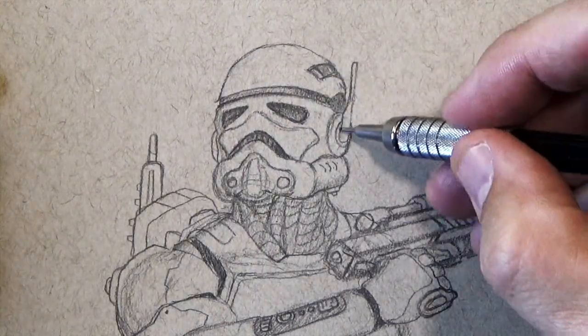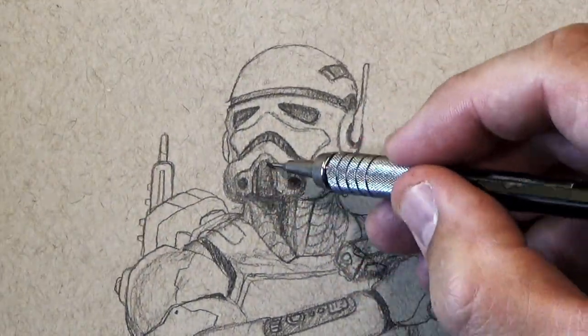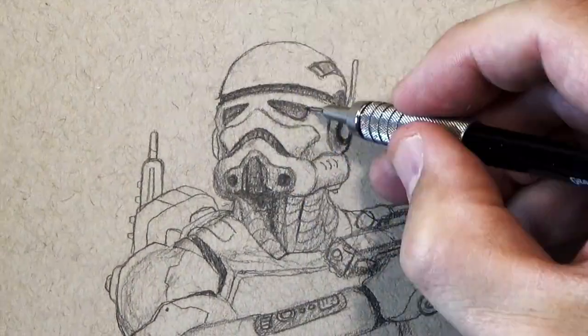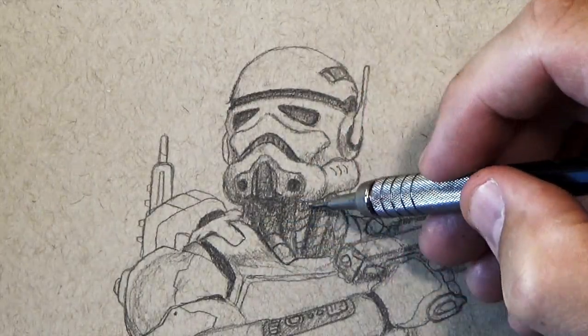Guys, in this video I'm going to be showing you how I shade and highlight a drawing. At this point of the drawing I've got all my outlines, and the first thing I start to do is block in values — where my darks are and where my lights are.